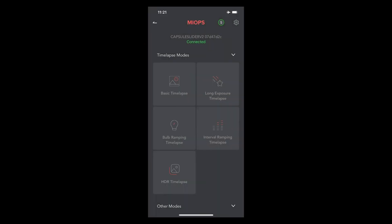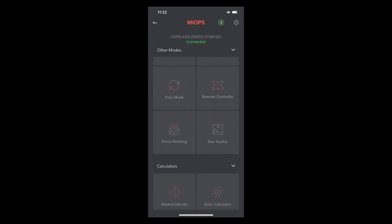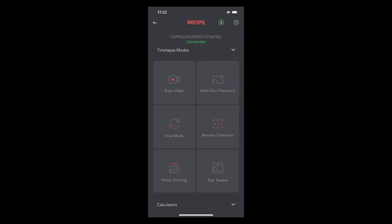Here are the operations you can run from the Myops slider. Some I haven't tested as they have no interest to me. The full list includes: basic time lapse, long exposure time lapse, bulb ramping time lapse, interval ramping time lapse, HDR time lapse, basic video, multi-row panorama, free mode, remote controller, focus stacking, star tracker, and some calculators. Some operations require other modules. We're particularly interested in basic video and focus stacking.